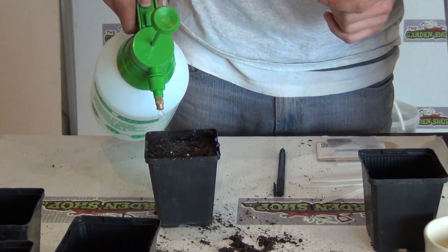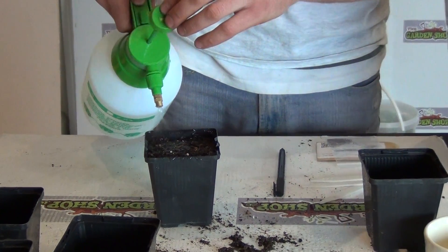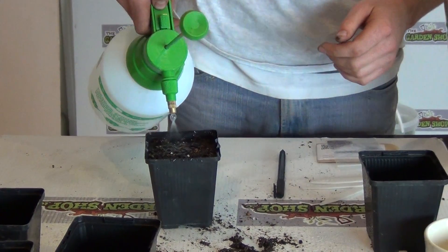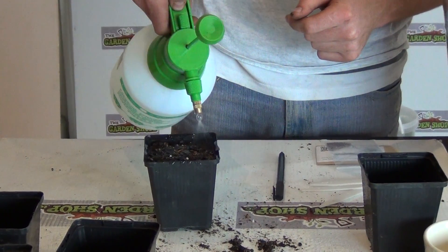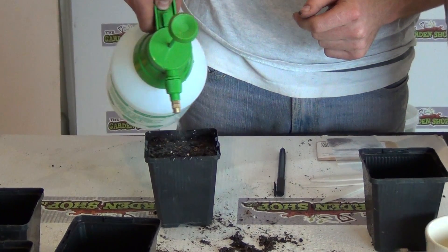It needs a very good soaking. The first time you water compost it needs to be watered quite well, because the compost will have been very dry and can soak up a lot of water.